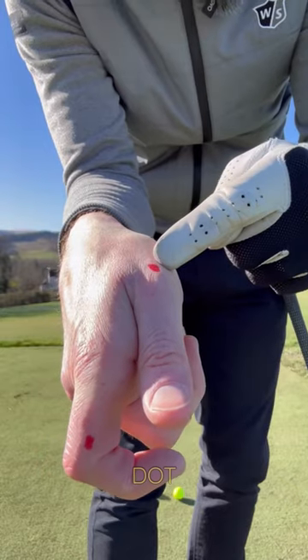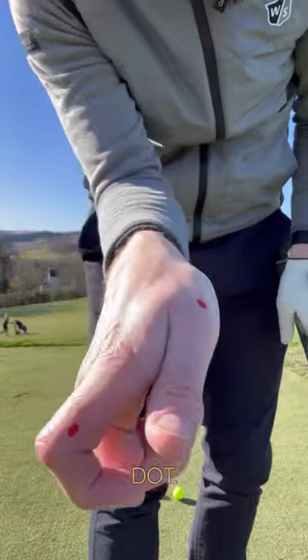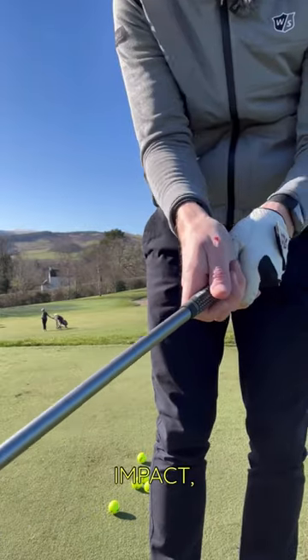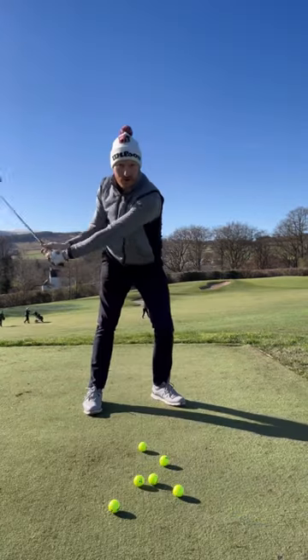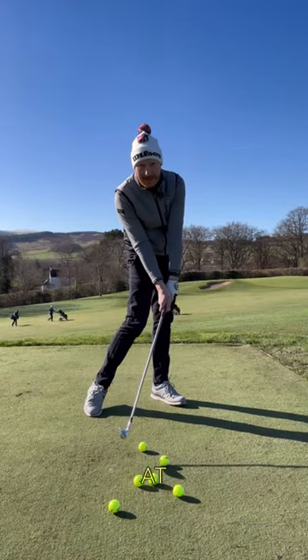At impact, this dot is always ahead of this dot. The shaft will lean forward at impact.